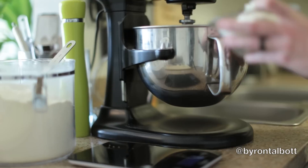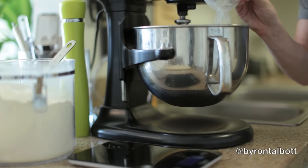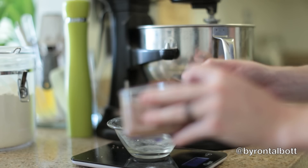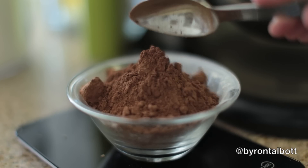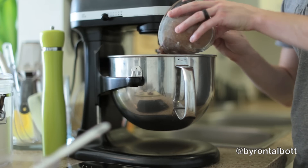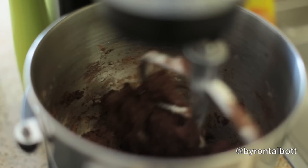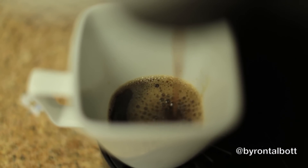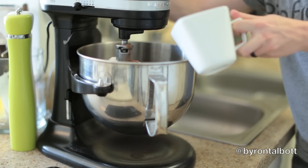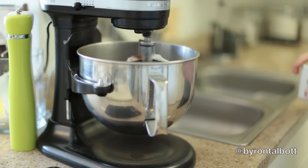After all the eggs are incorporated, you're going to add your dry mix, which is the flour and cocoa. Once all the dry ingredients are mixed in, you're going to brew about seven ounces of coffee, pour that into the mix, and continue mixing for about five minutes until fully incorporated.